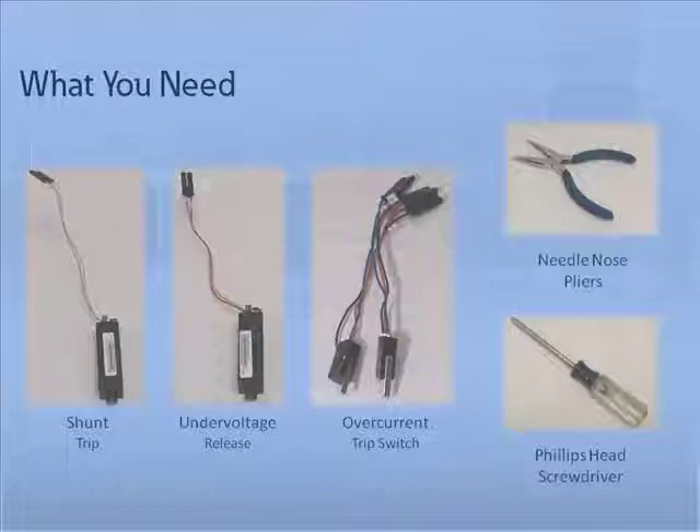A single UVR can be installed or can be paired with one shunt trip. When a circuit breaker trips as a result of an overcurrent condition, the overcurrent trip switch, also known as a bell alarm, provides an electrical indication of the occurrence. You can install either zero or two overcurrent trip switches.